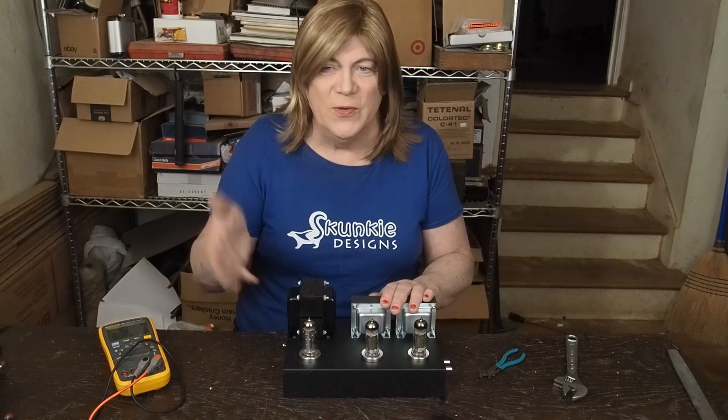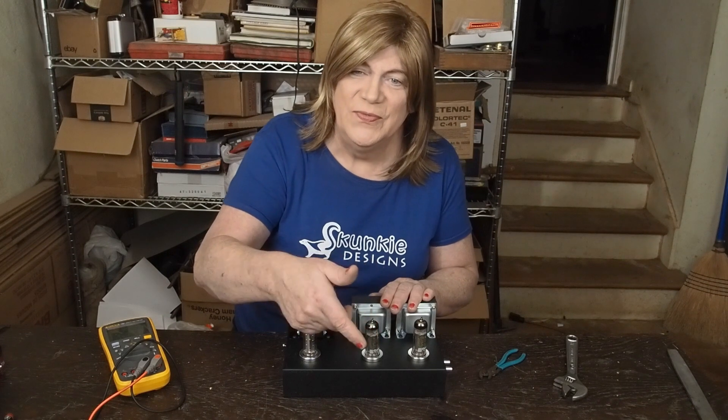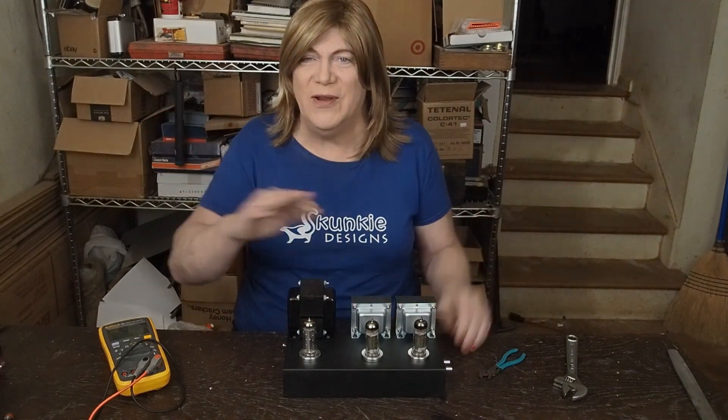Hope you're enjoying the series. If you are, please subscribe to this channel, like the video, and we'll see you soon for more EL84 fun. Have a great day.